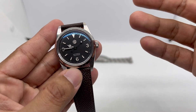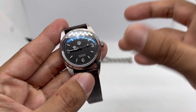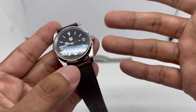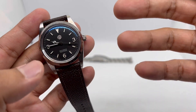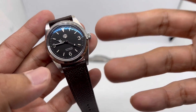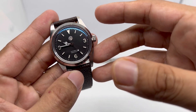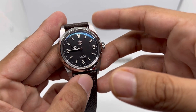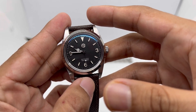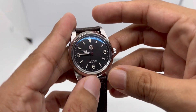After wearing it for about one month, I can conclude whether I like it or not. And just by looking at it and hearing my voice tone, you guys already know that I really love this thing. Honestly, I wonder why San Martin didn't produce this sooner — what took them so long?